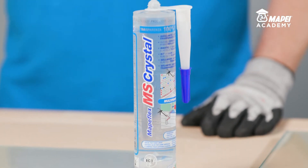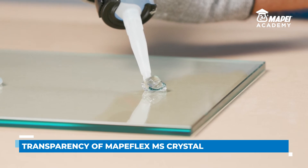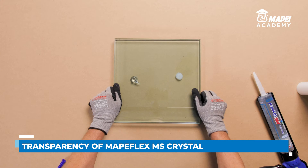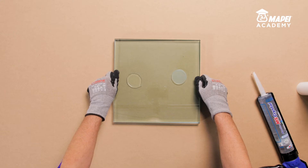But today, MAPE Flex MS Crystal is available, which is formulated with raw materials and fillers with crystalline transparency. If we bond two sheets of glass with traditional transparent silicone and with MAPE Flex MS Crystal, the difference is visible immediately.